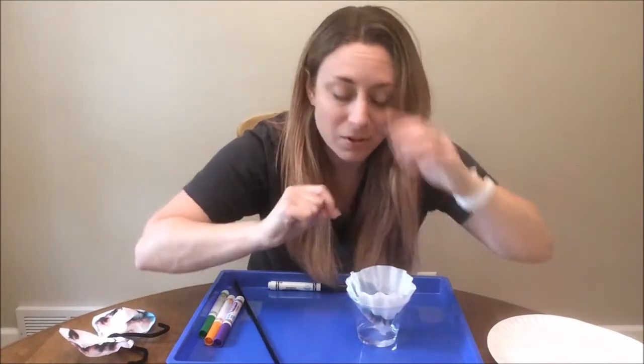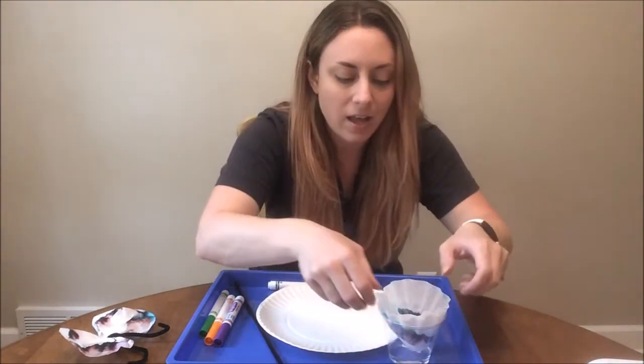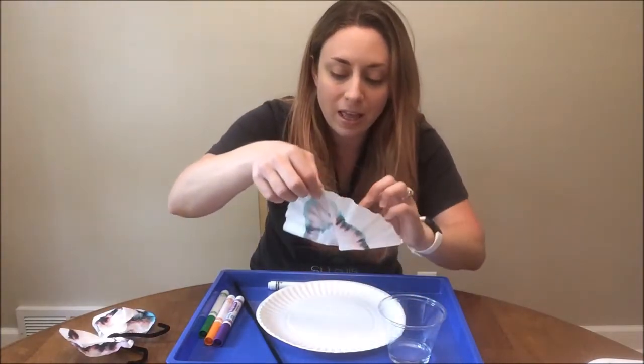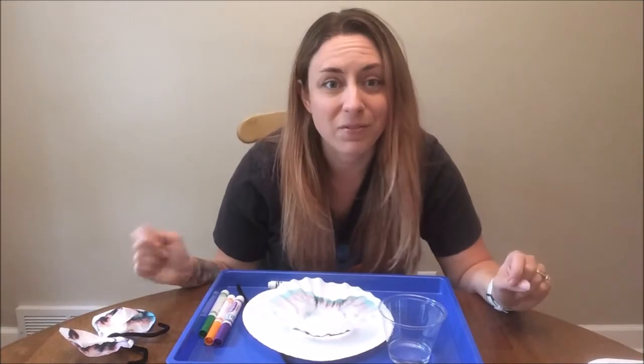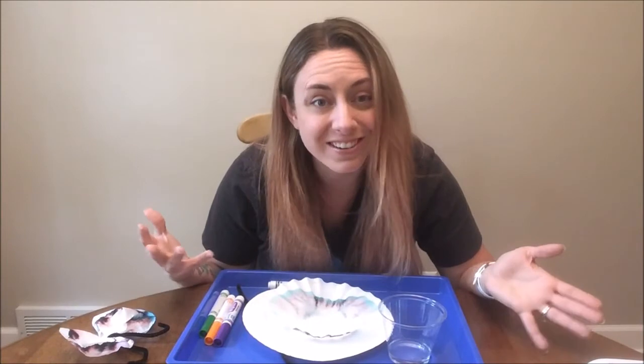So once it's about reached the top of your coffee filter you can take it out of your cup of water and set it on a plate or something to dry. I'm going to take it out, unfold it, and set it on my plate. Those colors will probably continue to bleed a little bit. We wait until our coffee filter is dry, because if we try to make our butterfly when it's wet we're probably just going to tear it. So we're going to wait for a little while and then come back and show you how to turn your now colorful coffee filter into a butterfly.